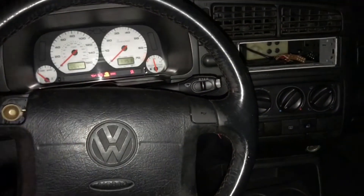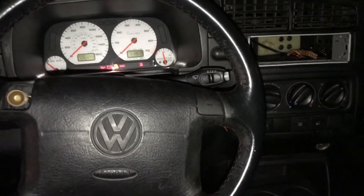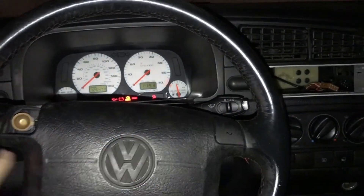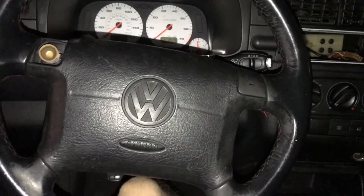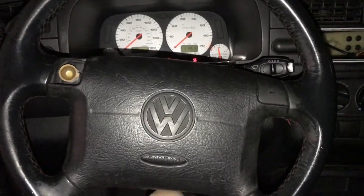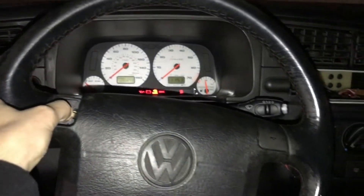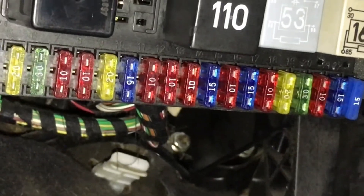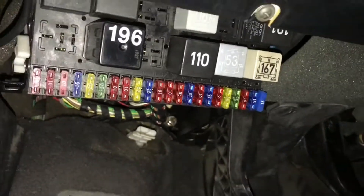One of the issues I've been having since I bought the car is the horn wasn't working. Before we replaced the airbags, I replaced the airbag, replaced the clock spring, replaced the airbag control module hoping that would reset it — but it turned out to just be a fuse. It was fuse number 13 for the horn, so the horn works now.